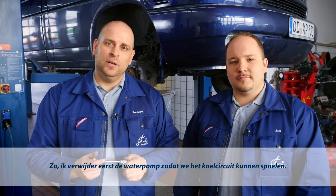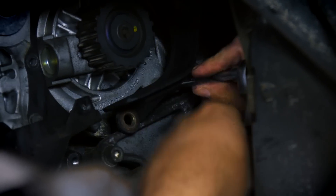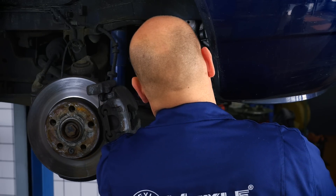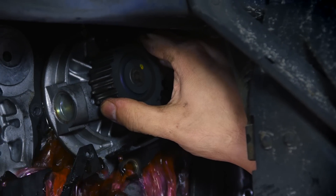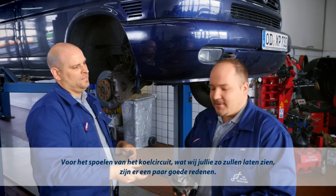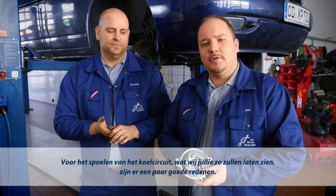So that we can flush the cooling system, I first have to remove the water pump. We'll shortly be showing you how to flush the cooling circuit, and there are good reasons for doing this.